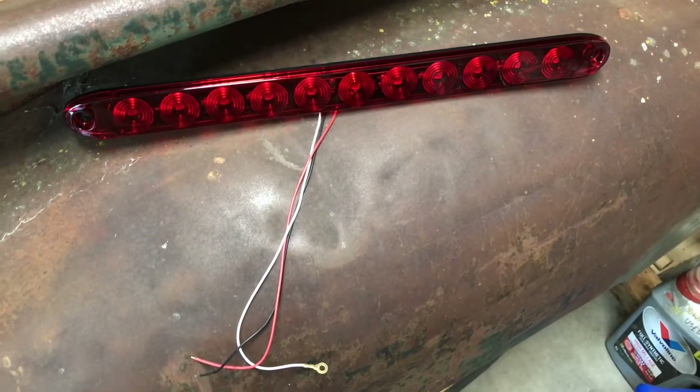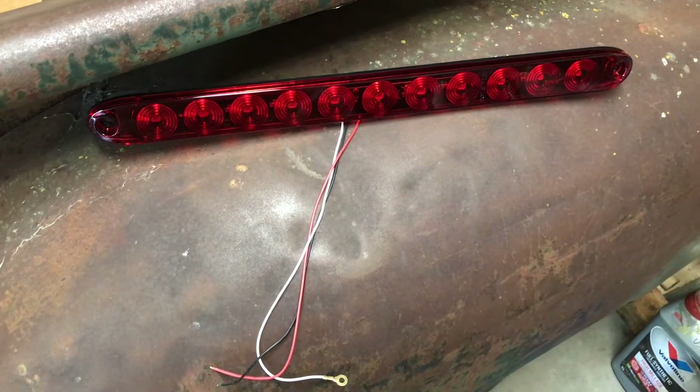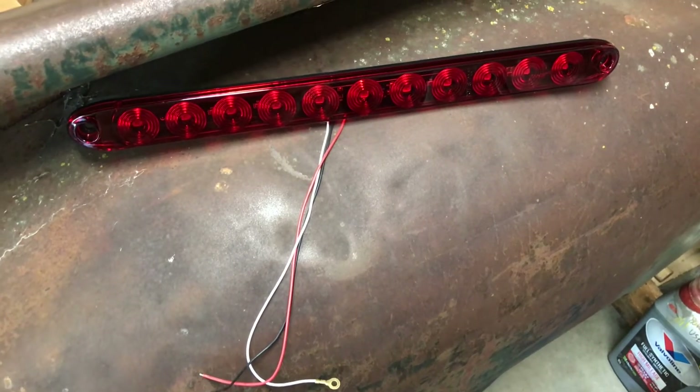Next I'm going to wire the lights, get that working. I bought these brake light, signal light, tail light things off Amazon. Let's get it working.